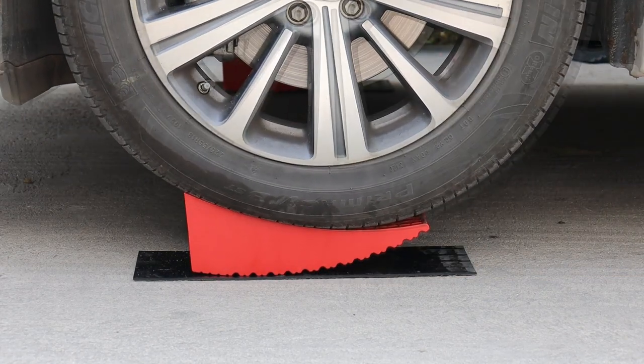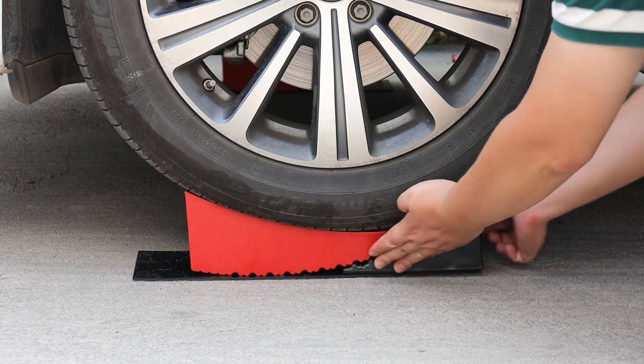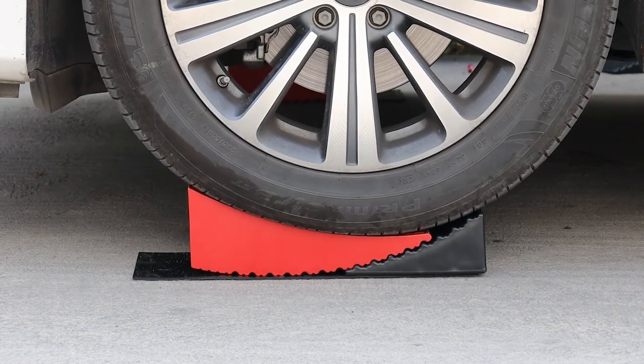Fast and easy to use — level your camper, RV, or trailer by simply driving on till level, then set the chock down.